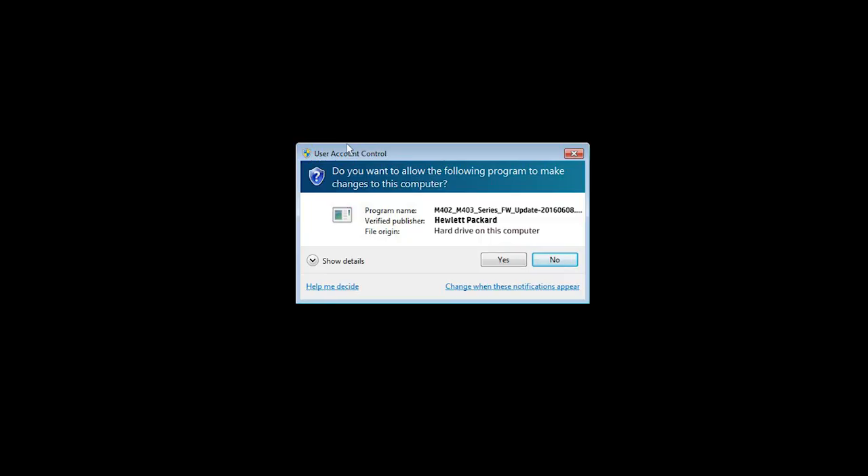During the installation, Windows might ask you to confirm if you want to open the file or allow changes to your computer. Click Run, Continue, or Yes to continue the installation.